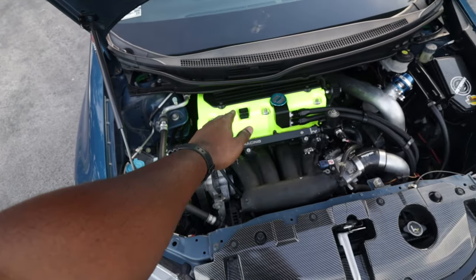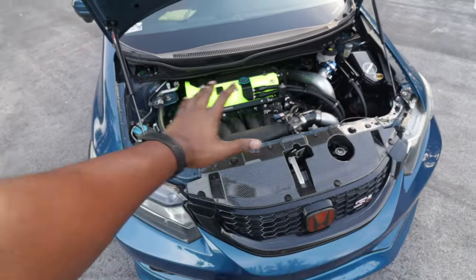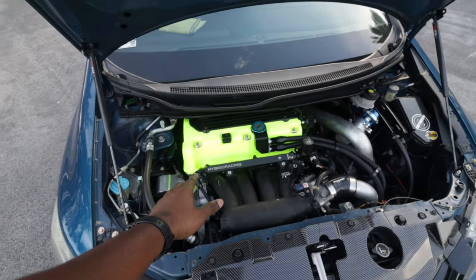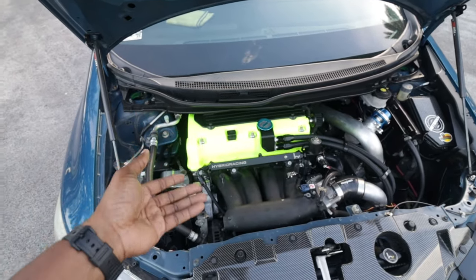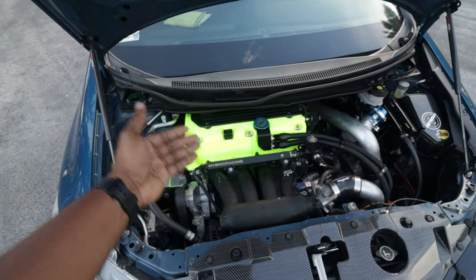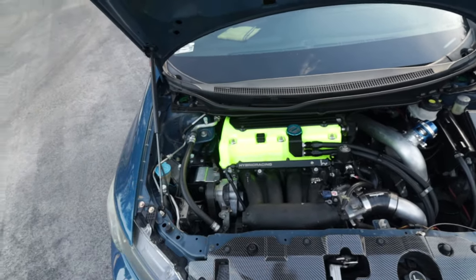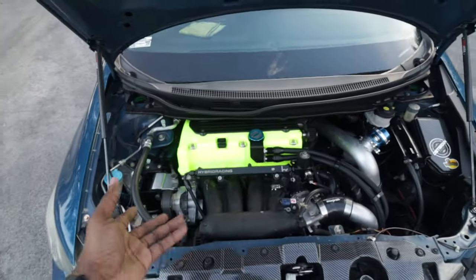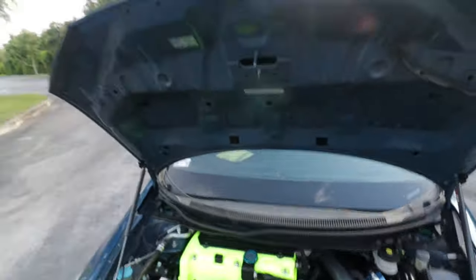We're going to start from the head and go to the block. For the head we've got Super Tech springs and retainers, specified for the K24 Z motors. If you go on Four Piston or any website they're literally specified for these motors specifically, and I don't know why — if you can explain in the comments why these motors have their own special springs and retainers, please do.